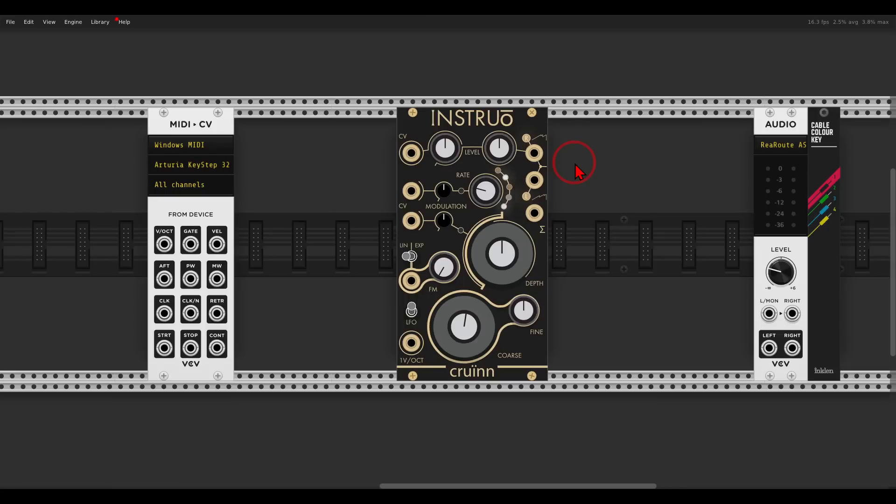Today we have another sound design video from scratch. This time we will concentrate on the new Instruo Croin oscillator and we will try to build a nice fat crunchy bass voice. This will work great also in hardware. I will show you an example at the end of the video, and this is how the VCV patch will sound like.